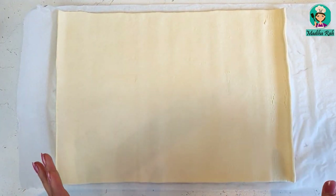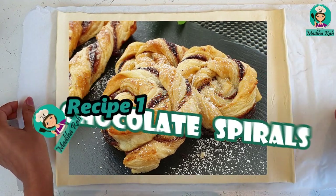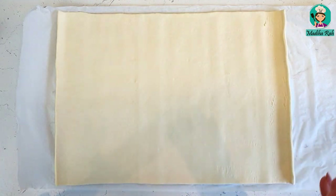I am going to make chocolate spirals. I am using a ready-made puff pastry sheet — it is easily available in the market at a very reasonable price, a pound or less than a pound.